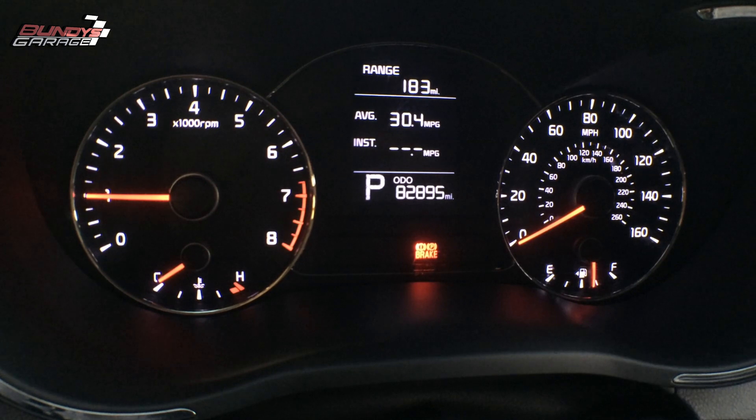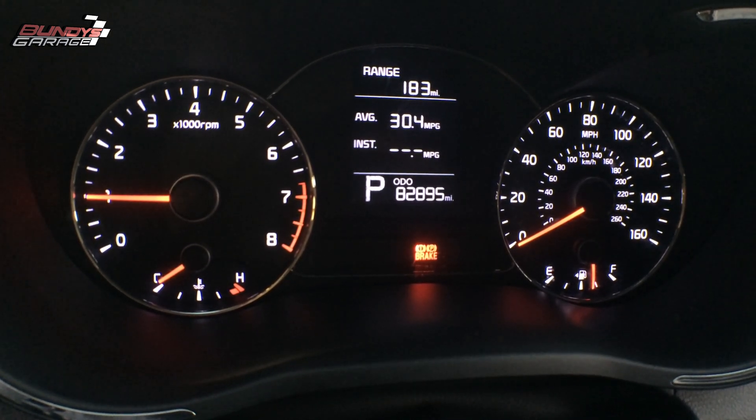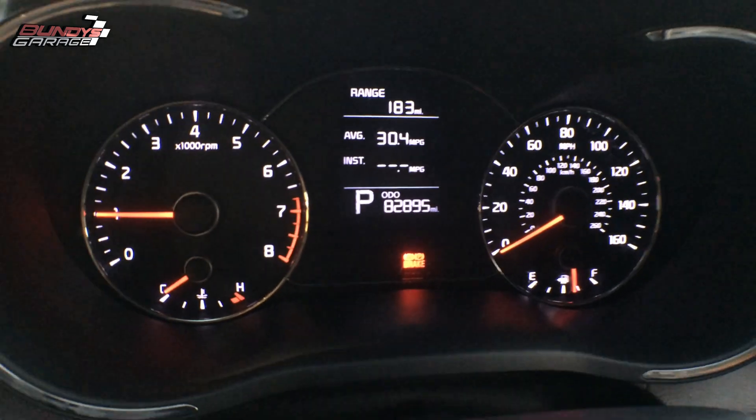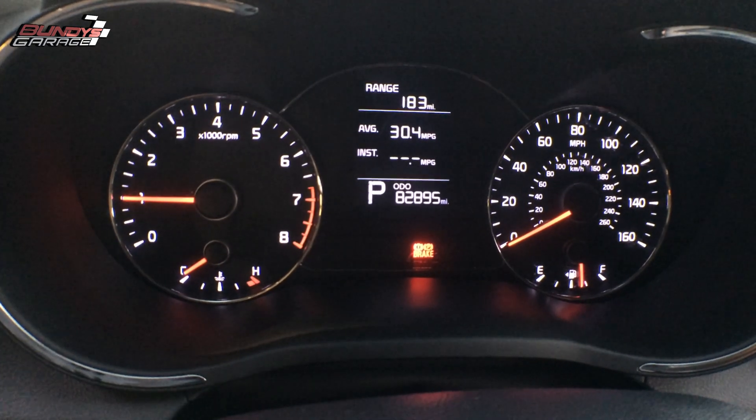What I'm showing you here is working on a 2015 Kia Forte. There is a code in the computer but the check engine light isn't showing. Even though the check engine light isn't on, you still can have codes inside the vehicle. Let me show you what those codes are.